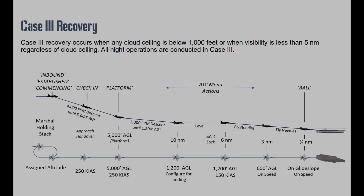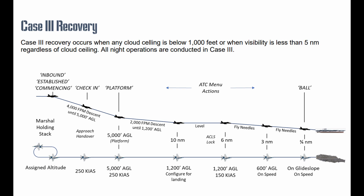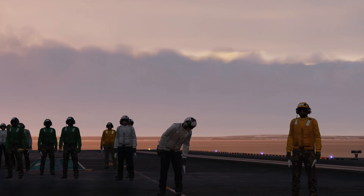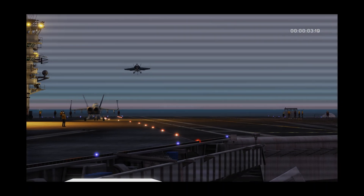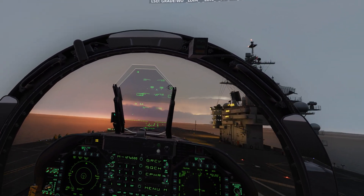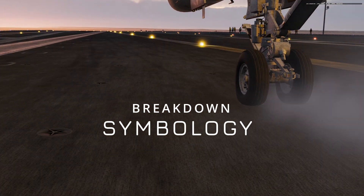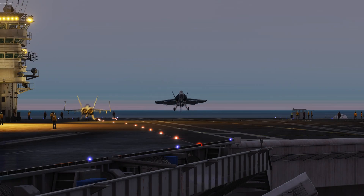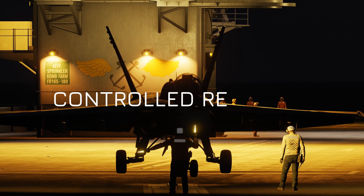I've provided a link for this reference — make sure to save it, it's down in the comments. In this masterclass we're going to slow everything down and walk it through together. We're going to break down the Marshal stack through the descent, all the way to intercepting the needles and trapping on the carrier. By the end of this video you'll understand not just what to do but why you're doing it, so Case 3 goes from intimidating to just another controlled recovery.